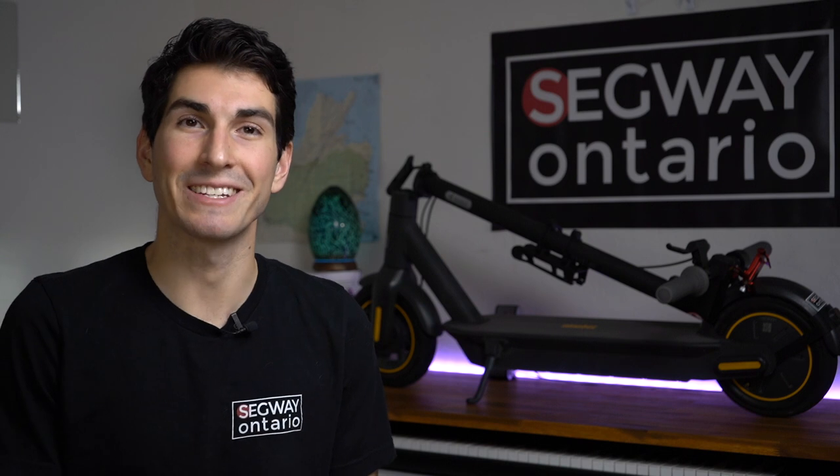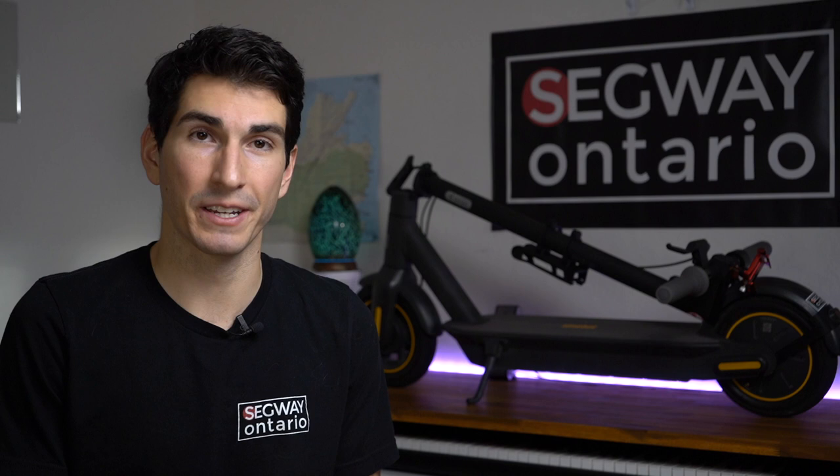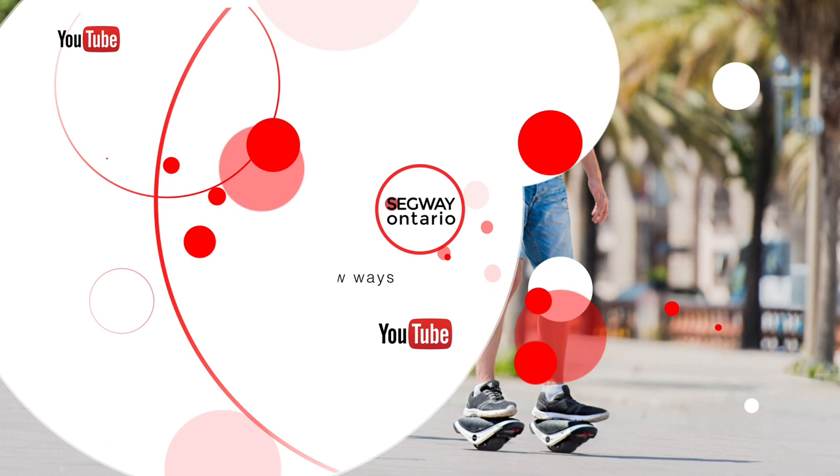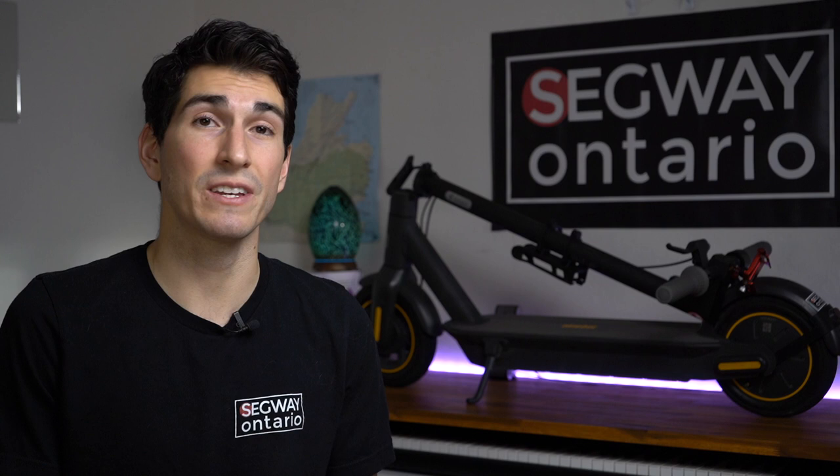Hi everybody, it's Dylan here with Segway of Ontario and today we're going to talk about how to lock your electric kick scooter. In the past couple of years we've seen electric scooter theft rise significantly and if you live in a big city like myself, you know that bike theft and e-scooter theft is quite common.